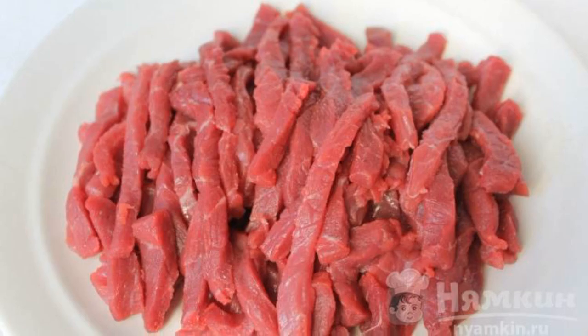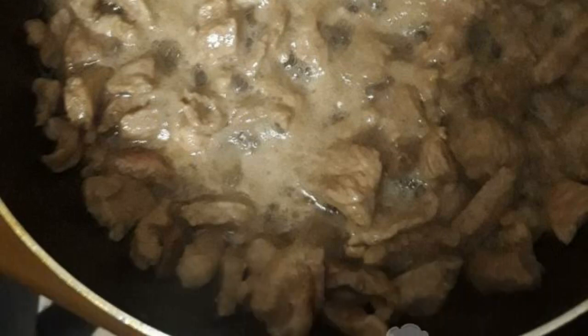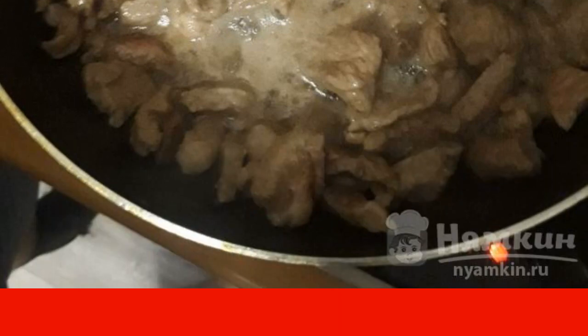Pork cut into thin strips. Fry in a preheated frying pan with oil for 10 minutes, then add soy sauce with water and simmer the meat for 40 minutes.